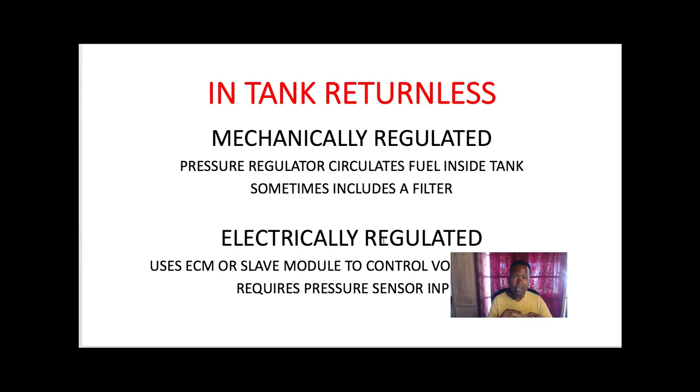Going back to the basics: the fuel pressure regulator's job is to maintain pressure across the injectors with different loads. It returns any excessive pressure back to the fuel tank. Under a load, we lose vacuum to the fuel pressure regulator and a spring internally is calibrated to close the regulator a certain amount to maintain that pressure. Not all regulators are mechanically controlled with vacuum — some are electrically controlled by the PCM and other inputs to regulate fuel in the fuel injection rail.